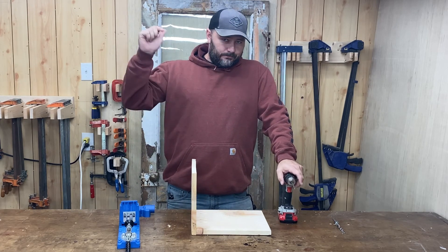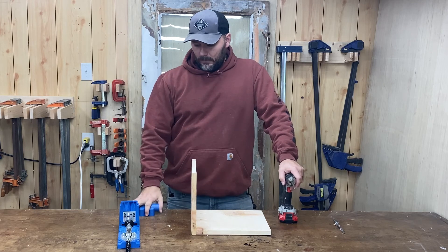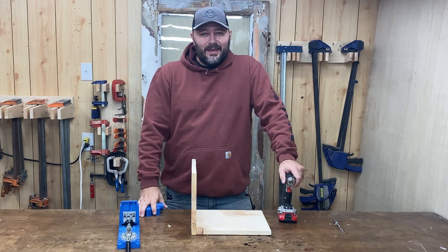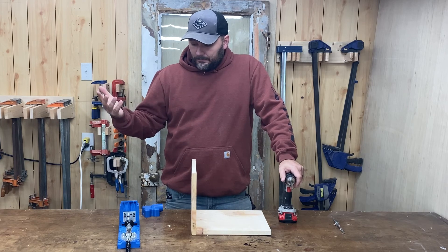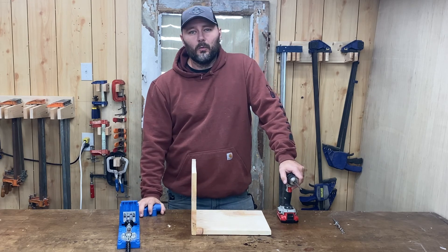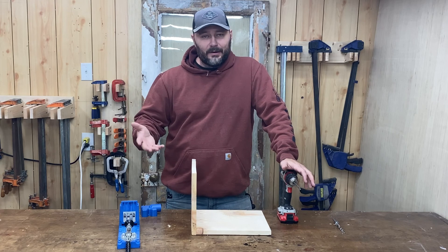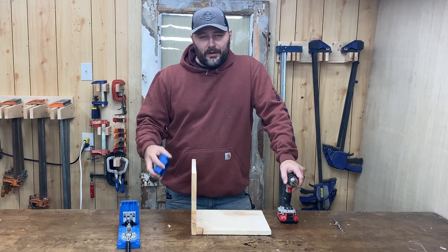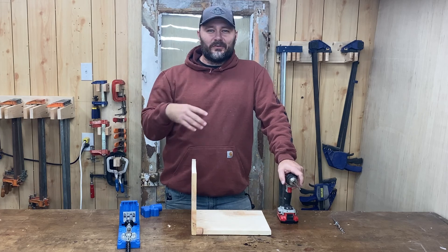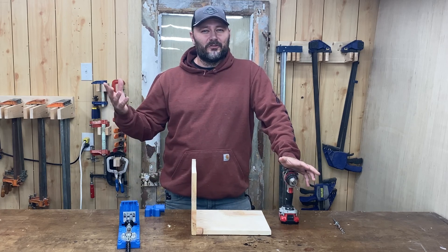That's it — that's how you use the Kreg K4! I'd love to know what you think — throw me a thumbs up or a comment below. If you've got questions, drop them in the comments and I always try to get back to everyone. If you're on my website you can drop comments or shoot me an email. Make sure you share with your friends too — they need to know about the Kreg K4 and how to use it properly so you don't ruin a project. Thanks so much for hanging out here in the woodshop today with Building with Kin Folk!